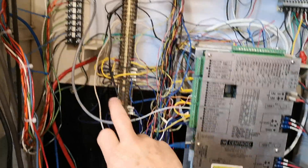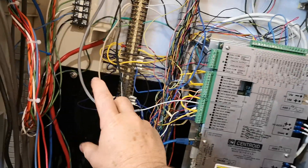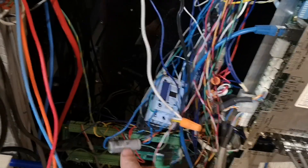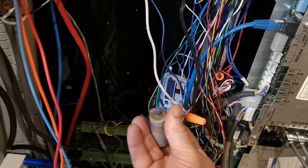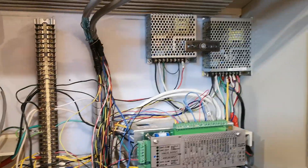I'll shorten the terminal block down as much as possible and put it down here. My emergency stop is here. This is an old capacitor that was on the machine — the machine's 40 years old — so I'll replace this. I should have replaced the one in the fourth axis but I didn't.